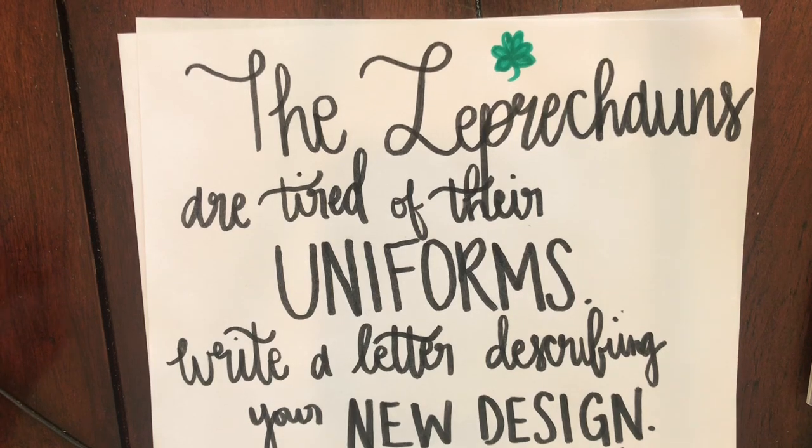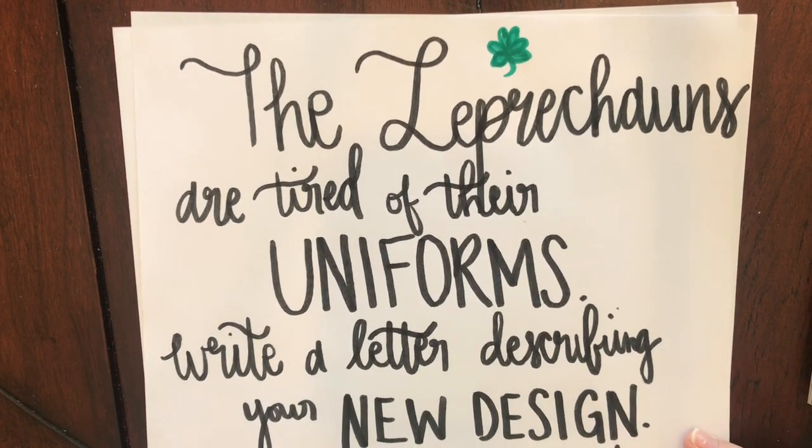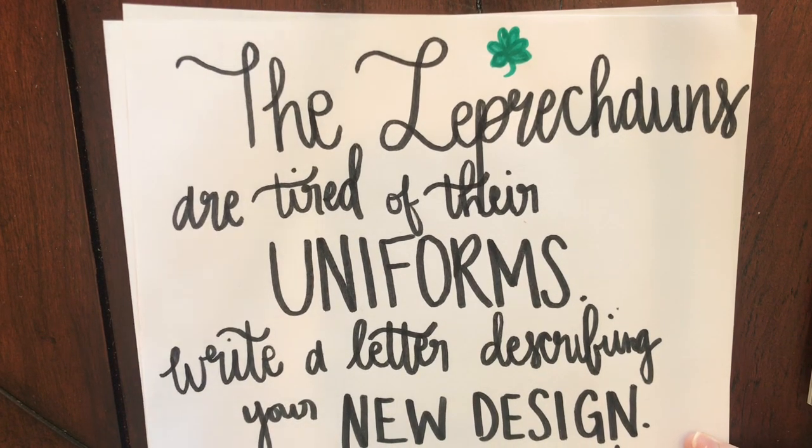We have some leprechauns. The leprechauns are tired of their uniforms — the green with the suspenders, the buckle on their shoes. They're tired of it. You're going to write a letter to the leprechauns, or to a leprechaun, describing your new design.